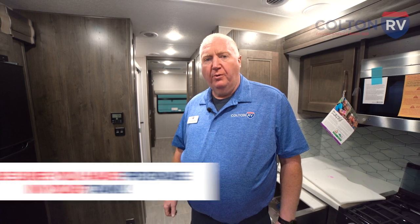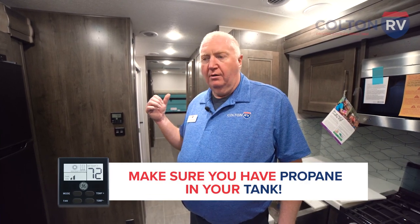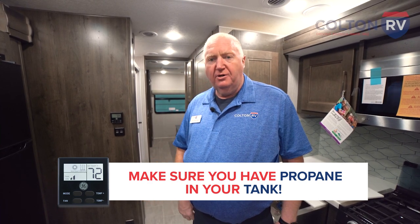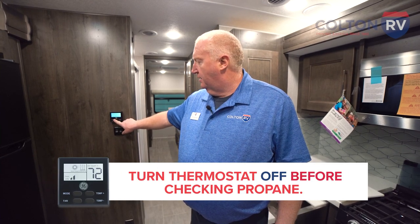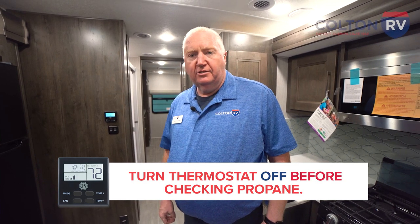The first step is to make sure you have propane in your tank by checking the gauge on the wall and the gauge on the tank, and make sure the valve on the tank is actually open. Then shut the thermostat back off and allow it to reset while you check those things.